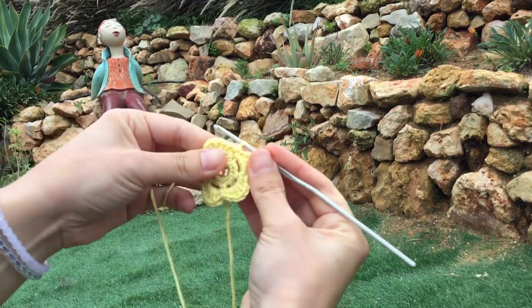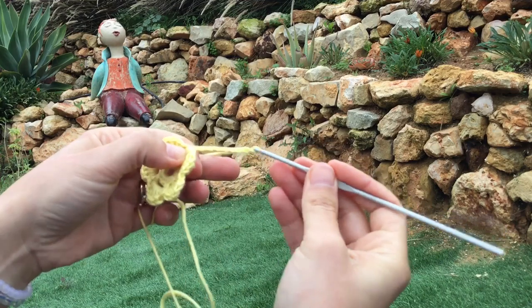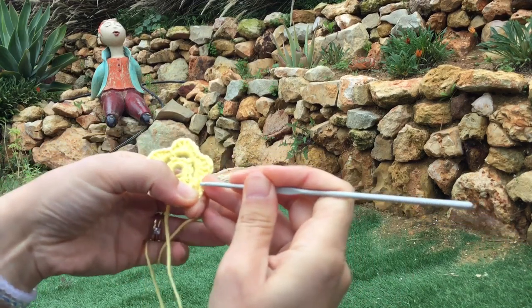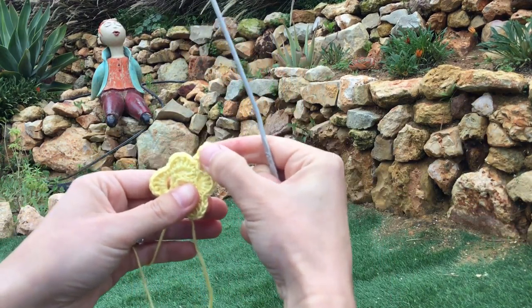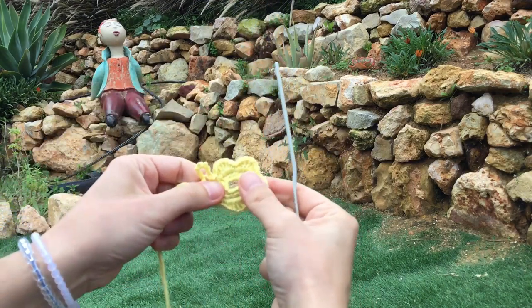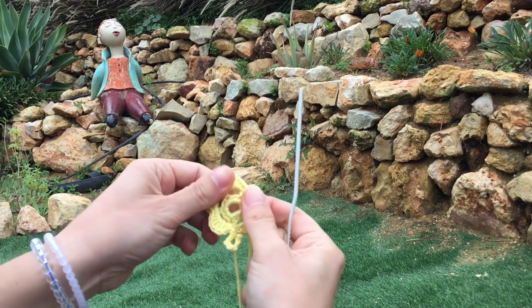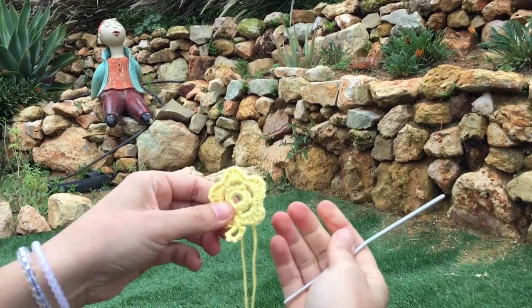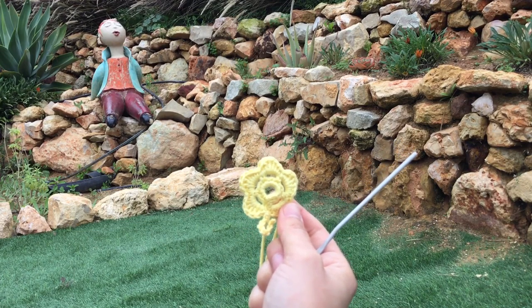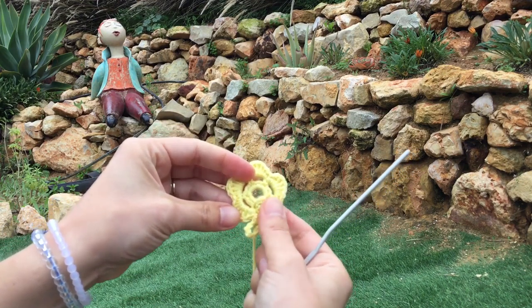And that's it! You could make Christmas decorations — just do a big chain and slip stitch it at the beginning and hang it on a Christmas tree, or stick it on a card for somebody. You can make these more complicated — do it in finer cotton, and you can add layers to it. Don't forget to subscribe to my channel and join in some more tutorials where you can learn to become a little more advanced in your crochet. All the best!